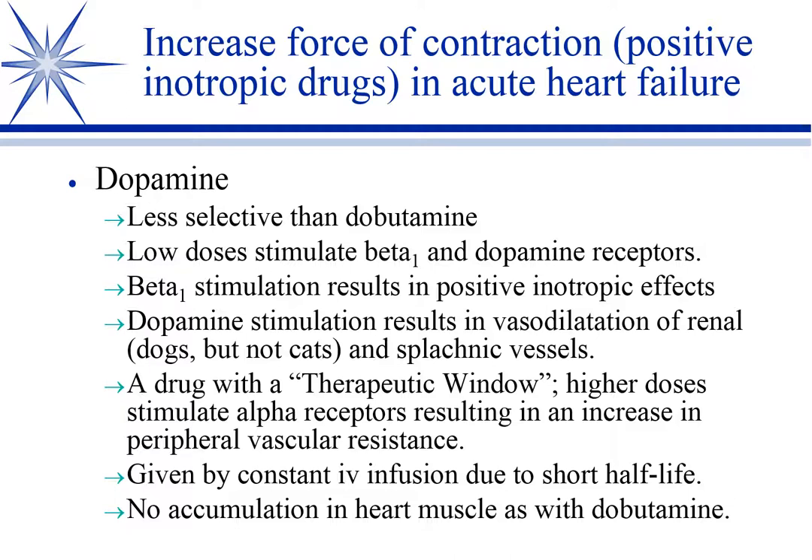We also get stimulation of the dopamine receptor at intermediate doses. Peripherally, the dopamine receptors in humans are in the renal artery and splanchnic vessels — meaning visceral, intestines, that sort of thing. There are dopamine receptors in the brain, but this dopamine won't cross the blood-brain barrier, so it doesn't affect brain dopamine. These receptors vasodilate those vessels. So truthfully, the biggest use of dopamine is not for heart failure — it's for kidney failure, renal failure.